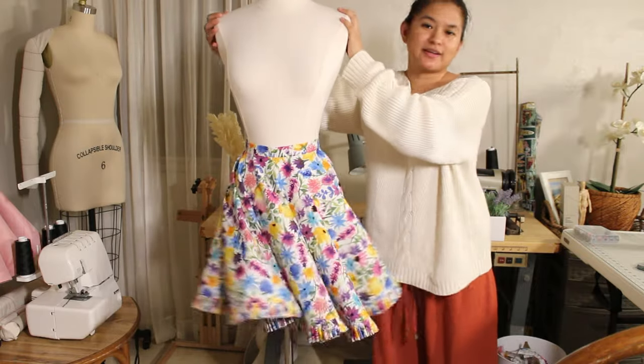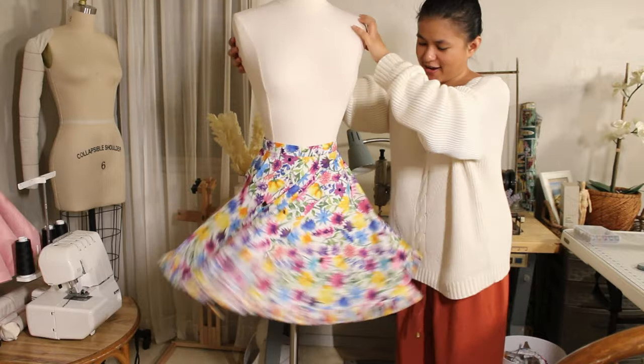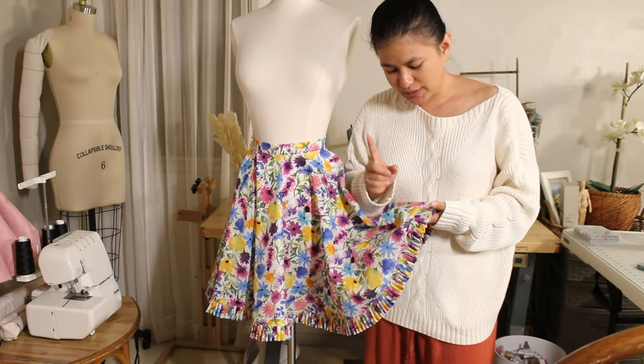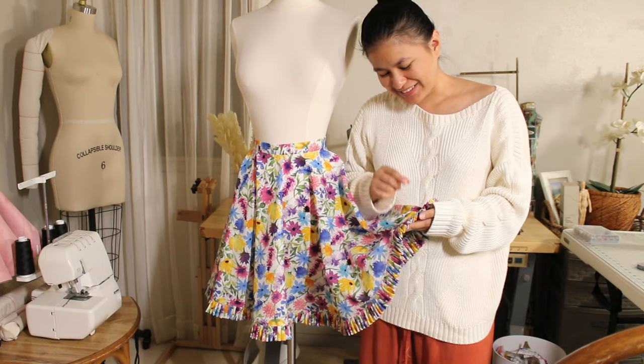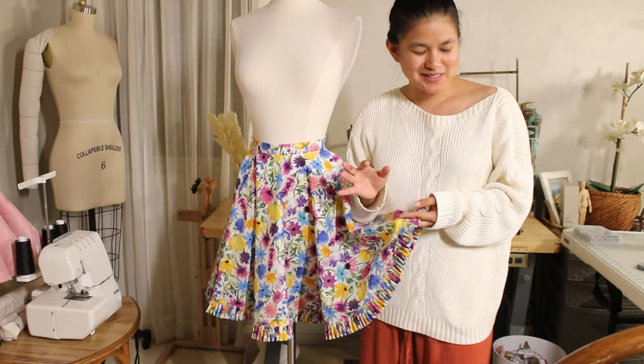Look at that — of course we gotta give it a good twirl! So I was originally going to do gathers for the bottom, but I didn't want to undo all my work putting it together.